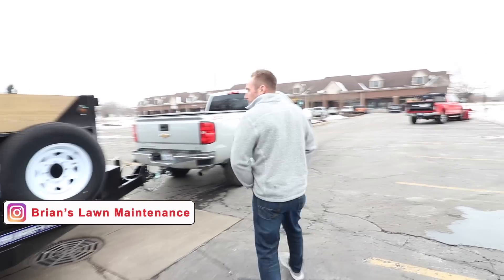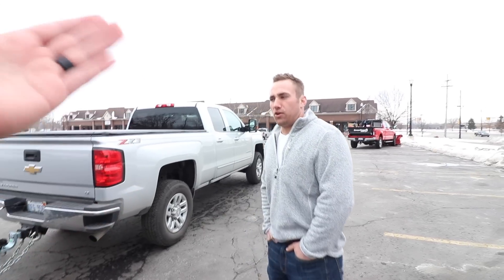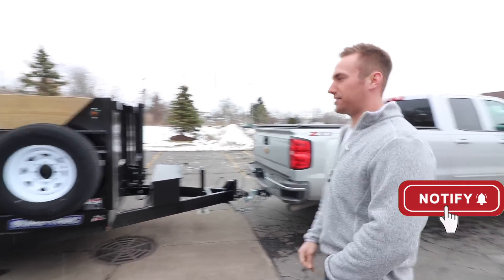All right, so we're just going to rip it. This right here has been an upgrade you've been looking to do since probably last summer. Since I got started, this is kind of like my ideal upgrade — I didn't think it would happen this quick, but I'm thankful it did. So basically, this is the 7x14 SureTrak dump trailer.